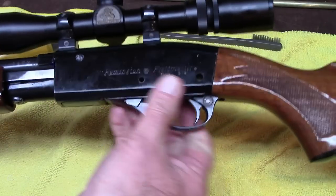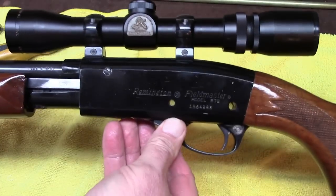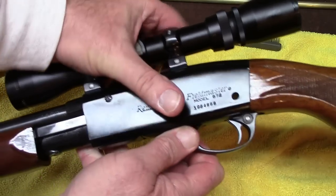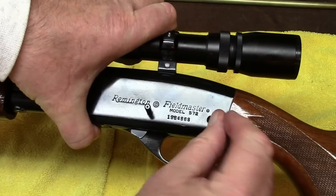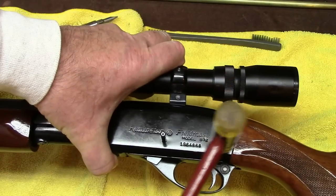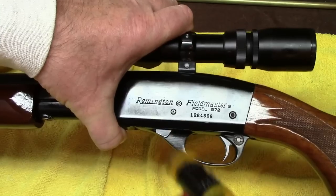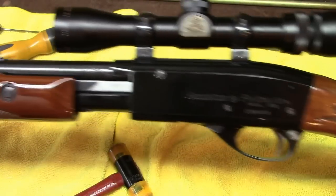Put the trigger mechanism back in by sliding it into place — there's a little spring pressure you need to retain with your hand. I like to put the small pin in first to get it started, then the other pin. Give it a light tap with a nylon hammer — don't think you can whack this against the aluminum without scarring it. Just make sure the pins are flush and you've got your Model 572 Fieldmaster back together.